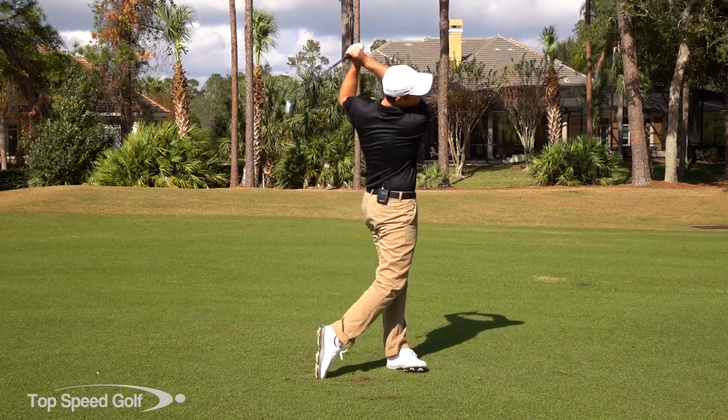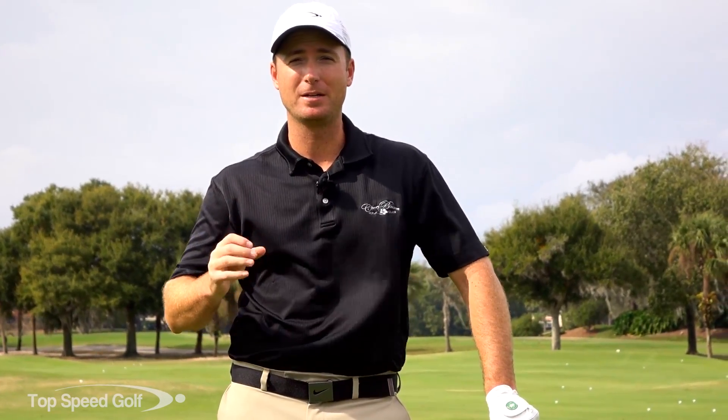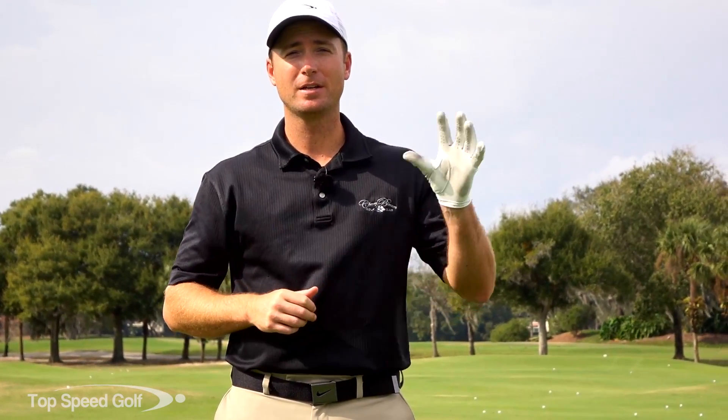Good luck out there, see you soon! If you enjoyed this video, I've got an awesome bonus for you. We need lag to create lots of clubhead speed and hit the ball really far — it'll help lower your handicap faster than almost anything. I've got a great lag video covering the number-one lag mistake I see players make time and time again. If you want to watch it, click the link that pops up on screen or, on a phone or tablet, tap the iCard for instant access plus five bonus videos from the Top Speed Golf system.